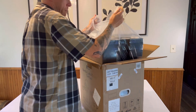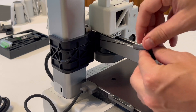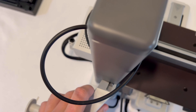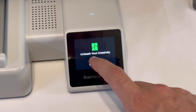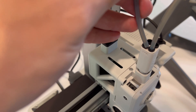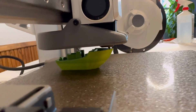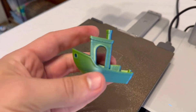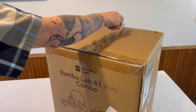Today we're unboxing and setting up the Bambu Lab A1 Mini Combo. I'm going to walk you through step-by-step unboxing, how to set it up in full assembly. It can be pretty stressful when setting up new 3D printers, but don't worry because I got you on this. We're going to first start by unboxing everything, assemble the printer, put together the AMS and connect it, and then walk you through printing your first 3D print. Let's get started with step number one.